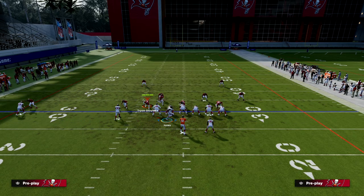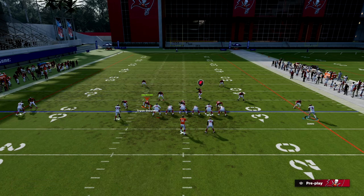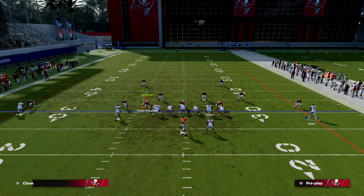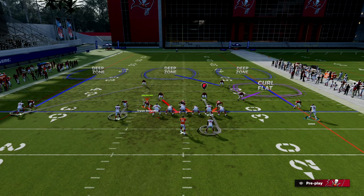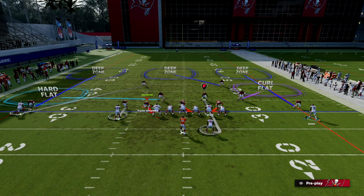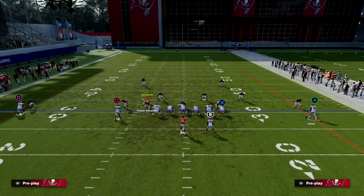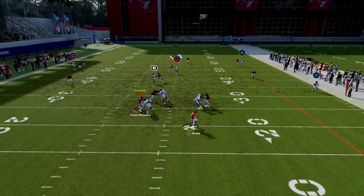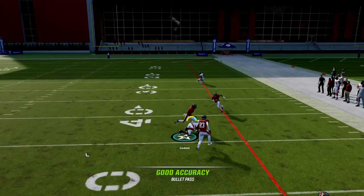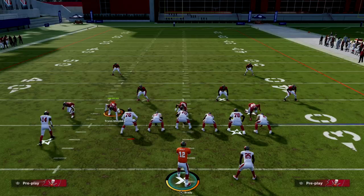If they start making that specific adjustment, they're using two resources to guard one player. So we make them do the same thing with another player. In a curl-flat out of drop-eight coverage, instead of attacking the left side we attack the other side, which is a really nice man-beater and zone-beater when you pair it with a streak.